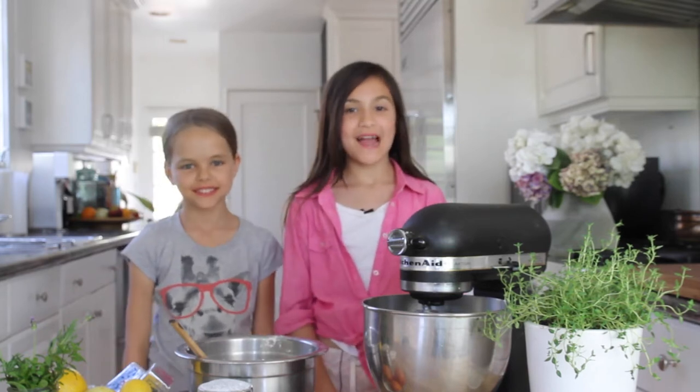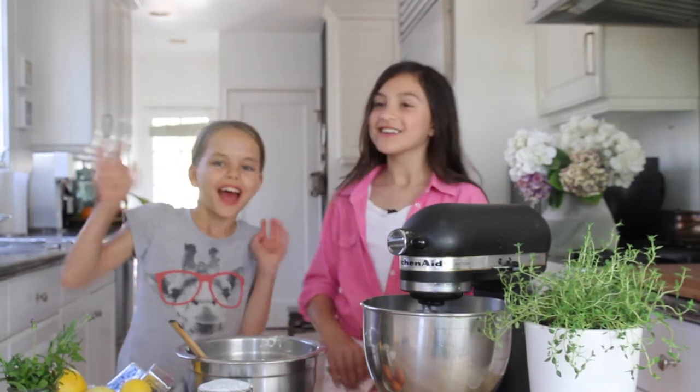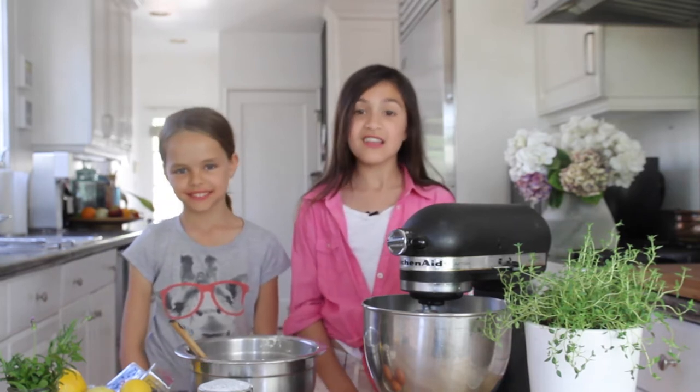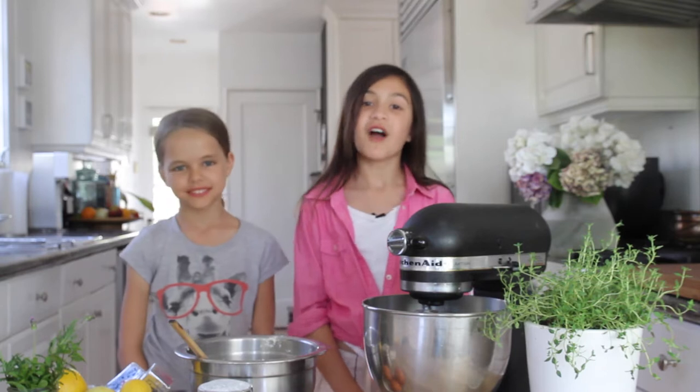Hi, today on Wonderment Kids, I'm here with my friend Josie, who is great at gymnastics, and today we will be making the East 62nd Street Lemon Cake, which is for Father's Day.